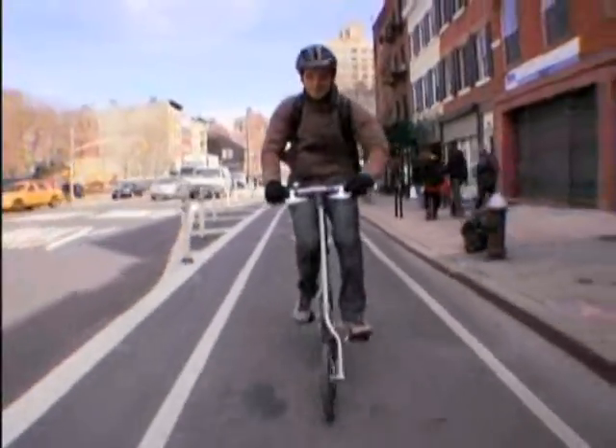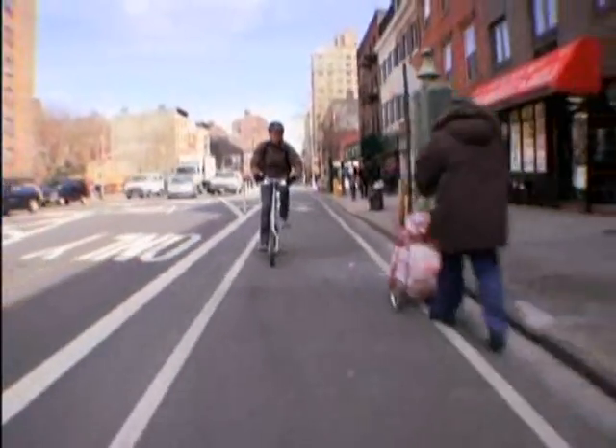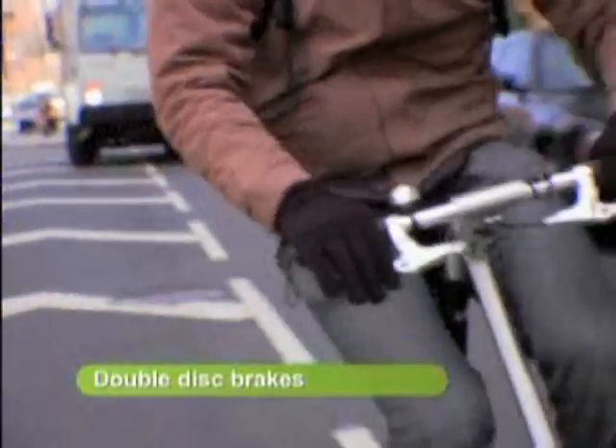Double disc brakes — easy to stop — really, really high performance. So I've got to say I'm really liking those.